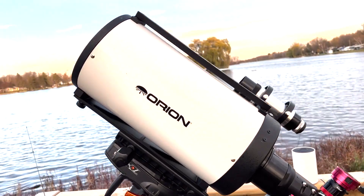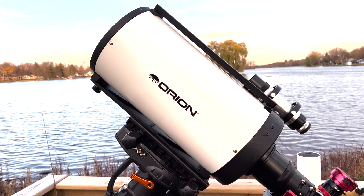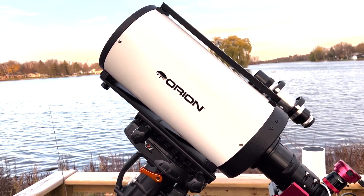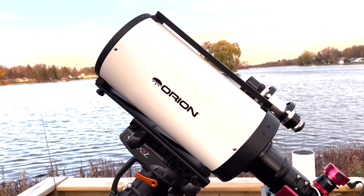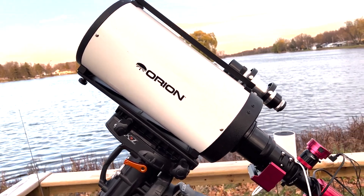The telescope mounted right now is the 8-inch Ritchey-Chrétien, which is one of my mainstay telescopes for the observation of asteroids and comets. It'll see things down to about magnitude 19, and it's actually a very good telescope. It's lightweight and easy to move around.